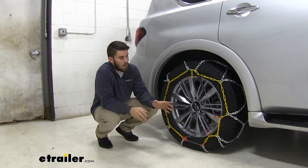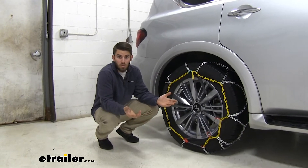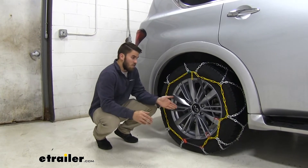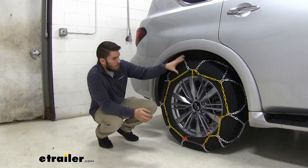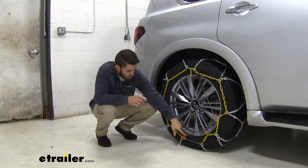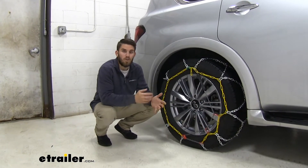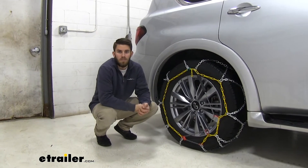There are two things I really like about these Titan Chains in particular. One of them is that they're super easy to install — we don't have to lay underneath the tire or make any connections like a ladder pattern chain. The other thing I like is that they're self-tensioning, so we have this self-tensioning system built in to the chain that helps keep our tire chains snug on our tires so they're not clanking around while we're driving.